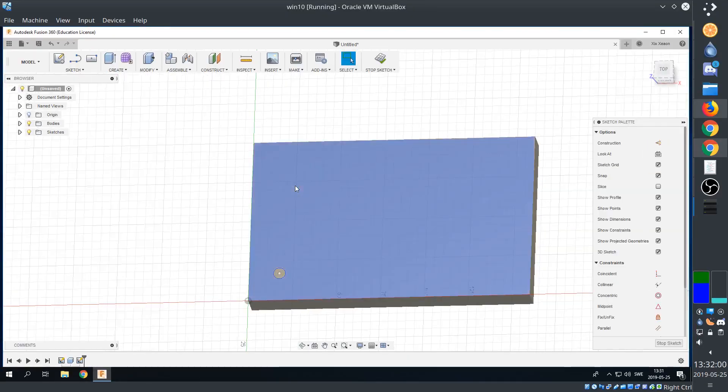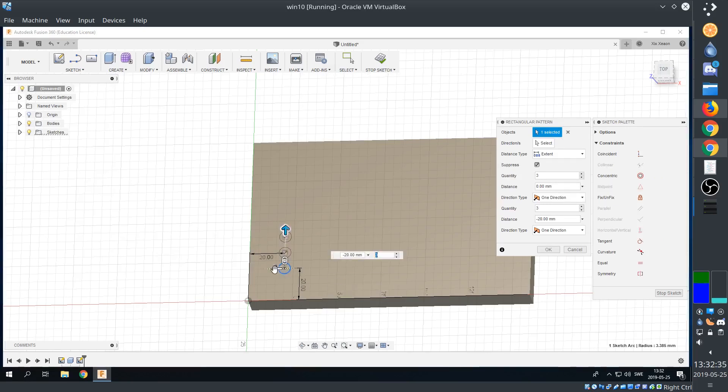In Fusion 360, I'm just going to go with an extremely general approach, with a grid of counter-bored holes which fit the bed of my machine. You might want to do something different.